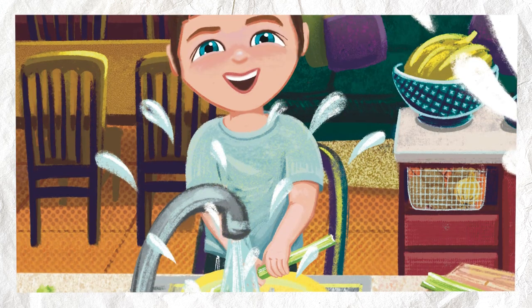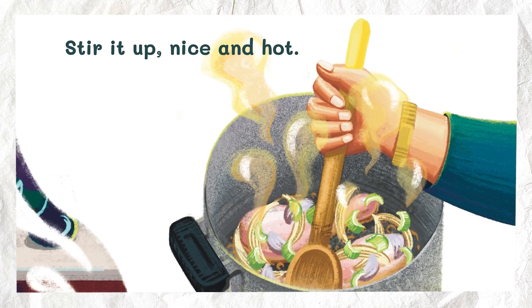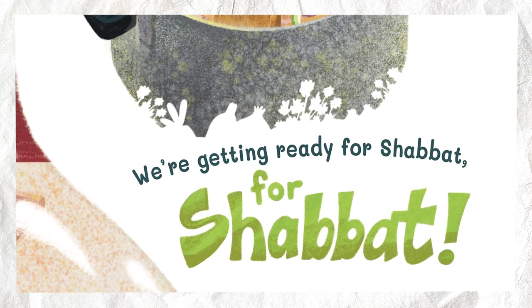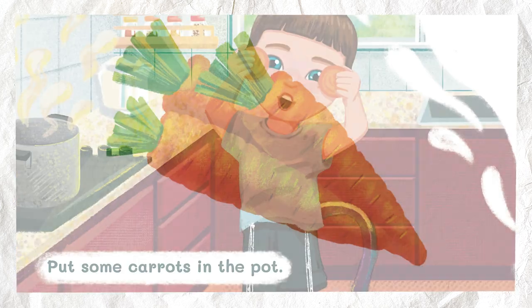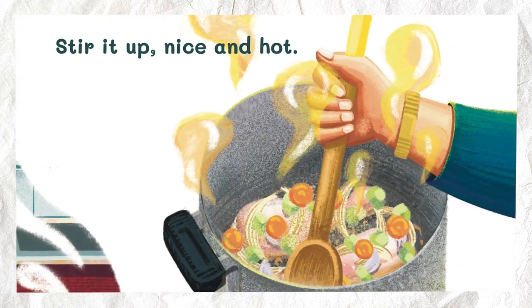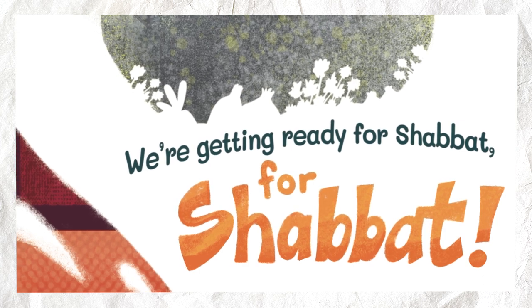Celery. Put some celery in the pot. Stir it up nice and hot. We're getting ready for Shabbat. For Shabbat. Carrots. Put some carrots in the pot. Stir it up nice and hot. We're getting ready for Shabbat. For Shabbat.